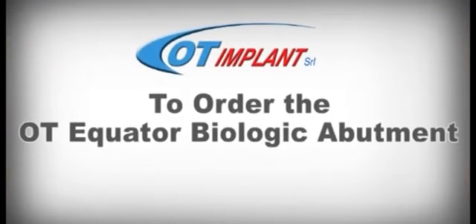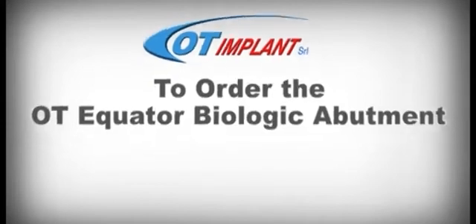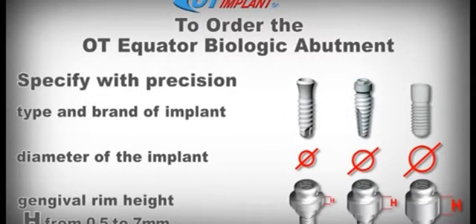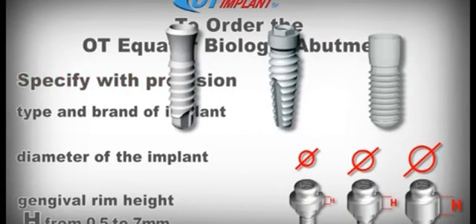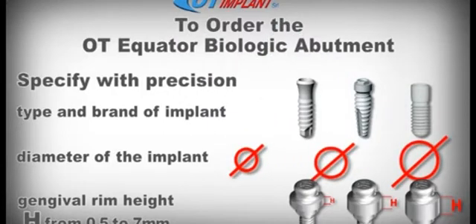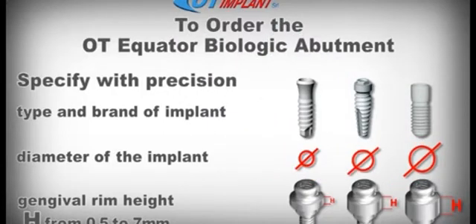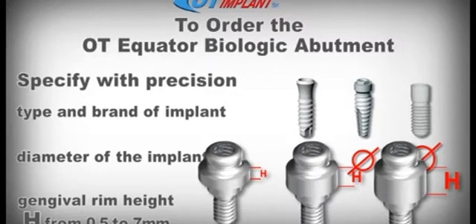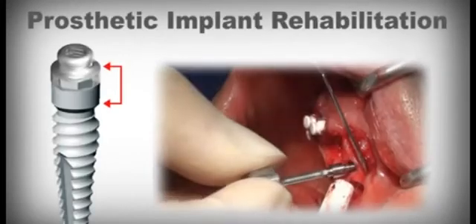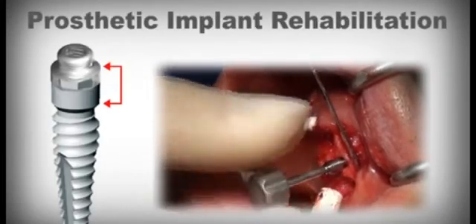To order the OT Equator Biologic attachment, please specify the following with the utmost precision: type and brand of the implant, diameter of the implant, height of the healing gingival rim, and prosthetic implant rehabilitation.